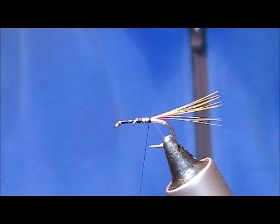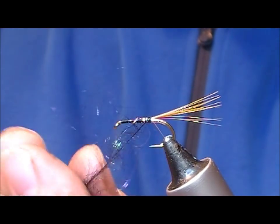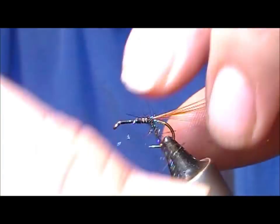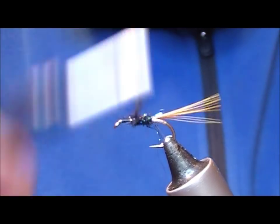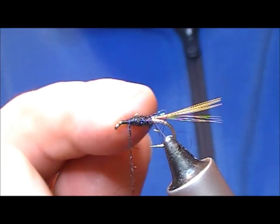The body calls for balanderry black seal's fur. Balanderry black is a black with a sort of tinge of blue in it, so what I'm going to use here is a black synthetic with a blue peacock — sort of a bit of flash mixed in with something like Glister or Angel Hair. It just gives a little bit of an accent through it.